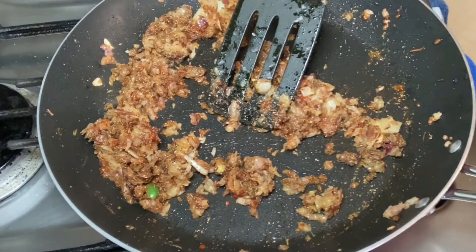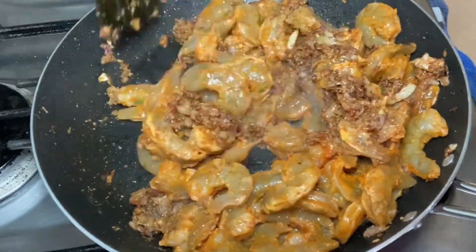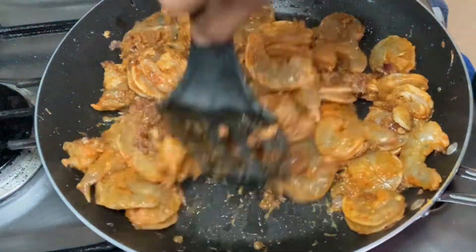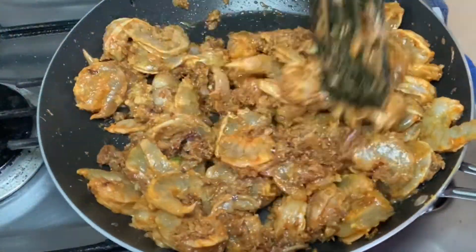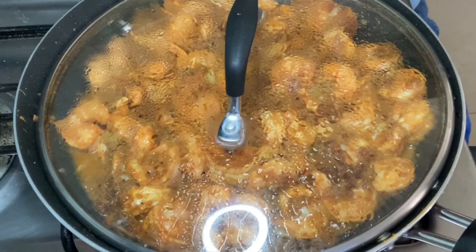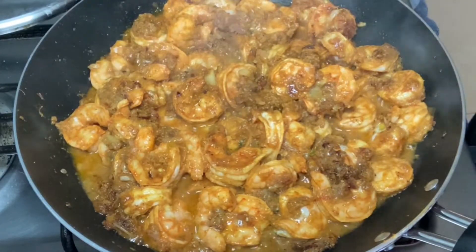Now add the prawns from the refrigerator. You don't have to marinate for a long time — just 15 minutes is more than sufficient. Mix everything together so the masalas get into the prawns, then close with a lid.